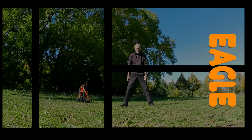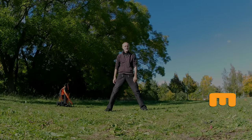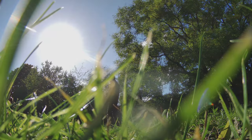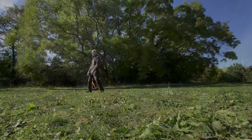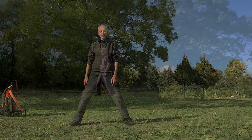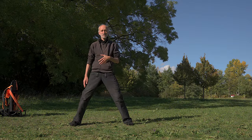The next one is aiming on the eagle, but without shooting. It's the relaxed way. Horse stance. Relax in this position.